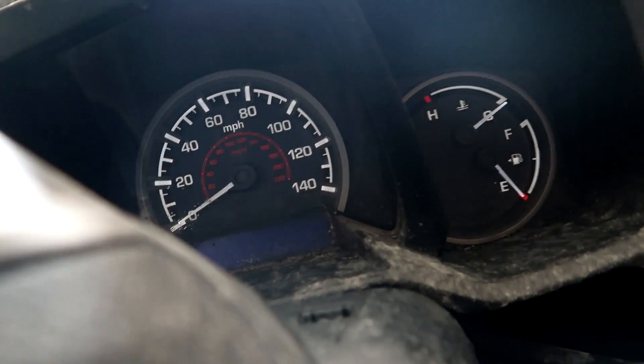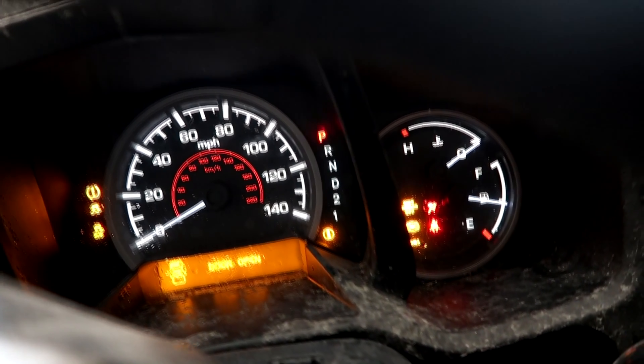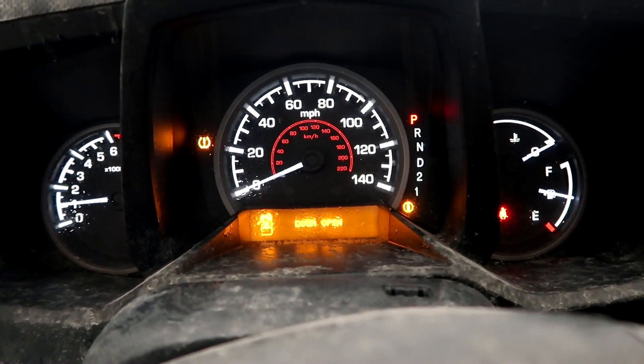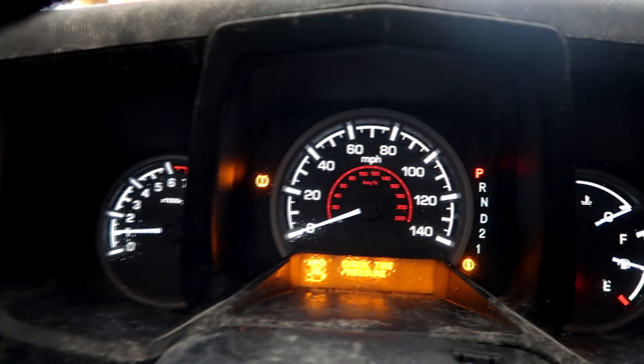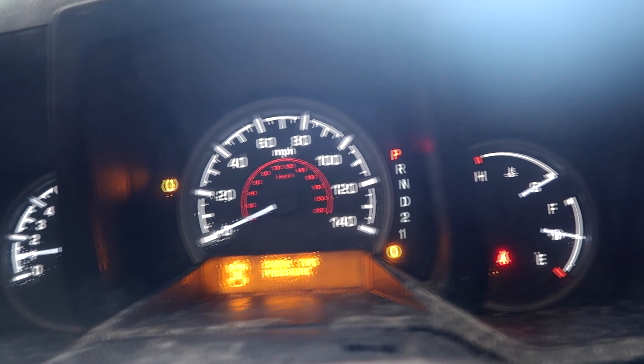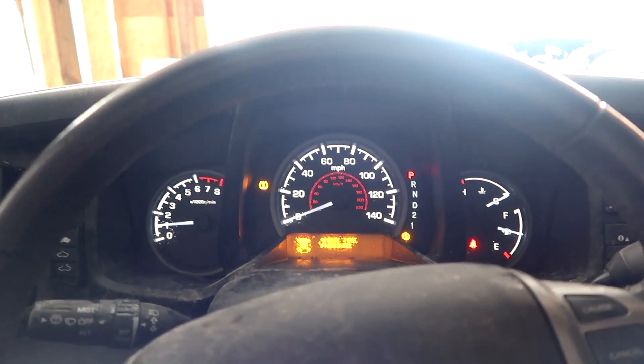There it is — has a nice cover back here, this thing is not bad overall. Going ahead and trying to get it started. I had to connect the jump box to it. It starts right up. Let's see what kind of lights we have — check tire pressure and check DRL system. That's because the headlight is not connected. Other than that, I don't see anything else.